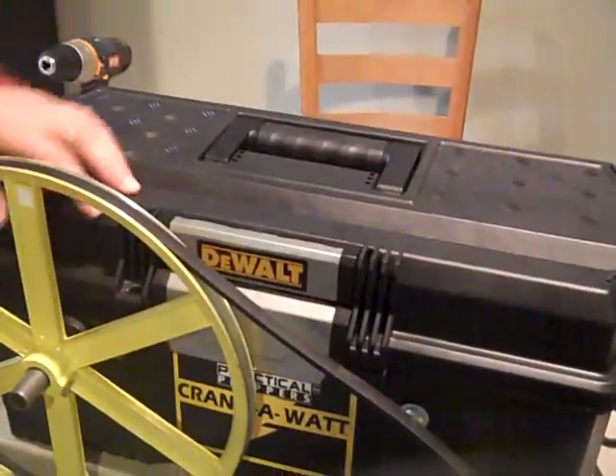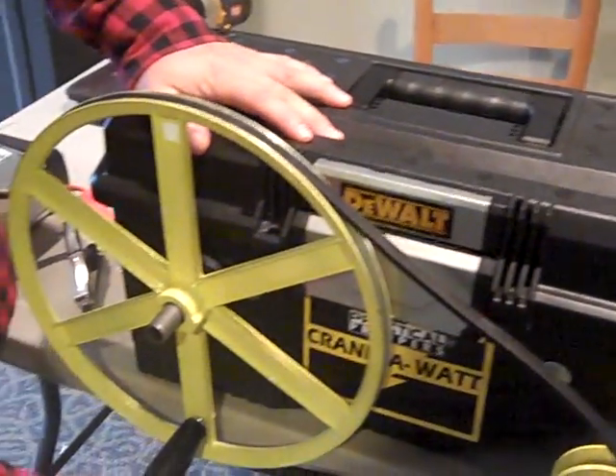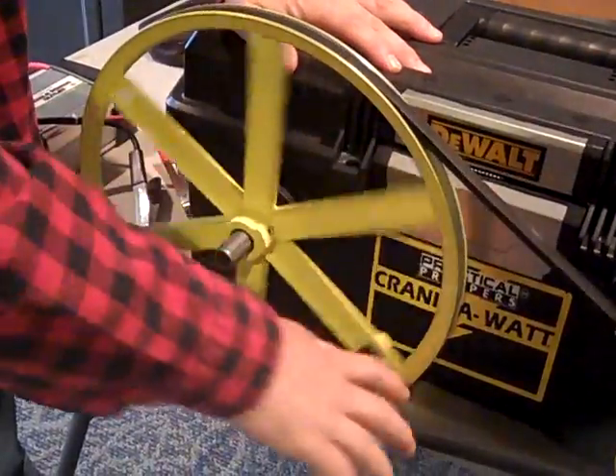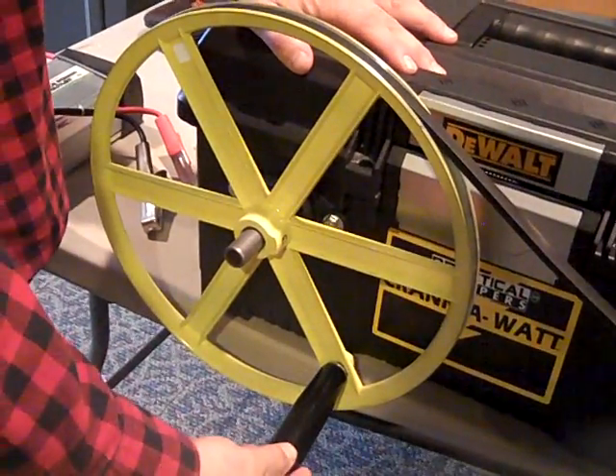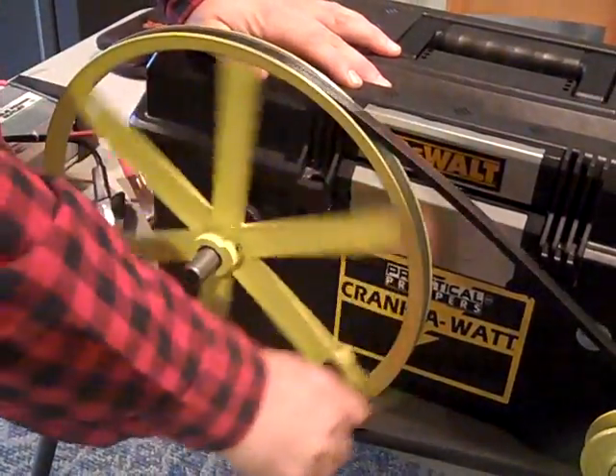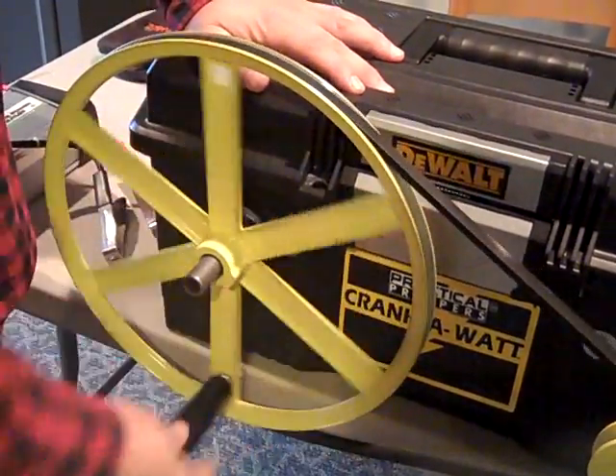The other thing I did was make a handle that actually turns. It swivels with the handle. If you're doing a lot of cranking and the handle is fixed like it is on other models, that would get very aggravating after a while.